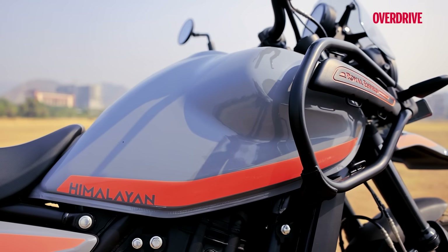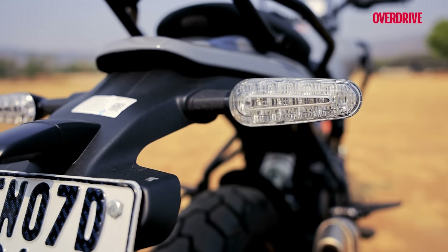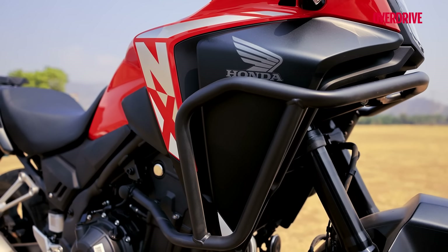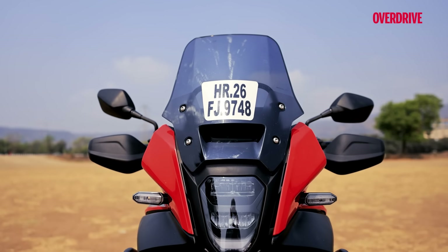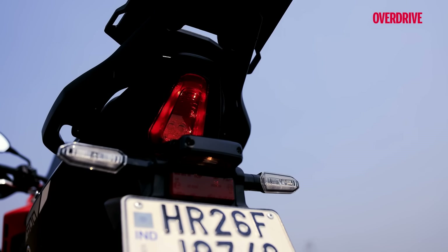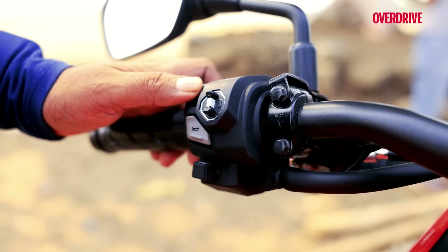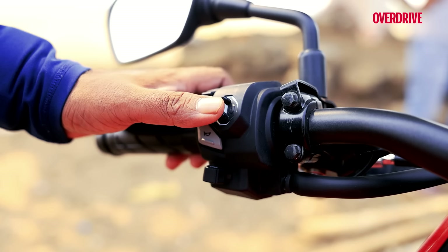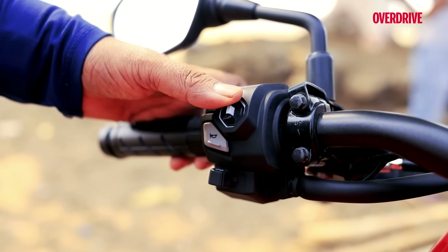The RE also gets tank crash guards as standard and unique taillights integrated into the turn signals. Meanwhile, crash guards, knuckle guards, tinted screen, and tail rack on the Honda all cost extra. Something I really liked about the Honda was the way the buttons clicked and snapped every time I used them, and the joystick is backlit which looks really neat at night.